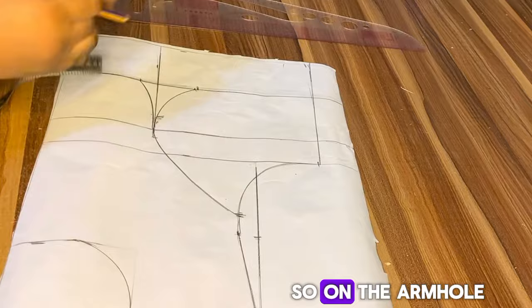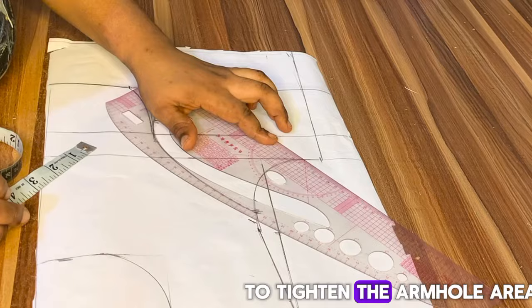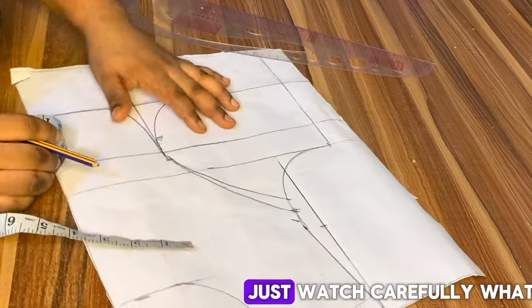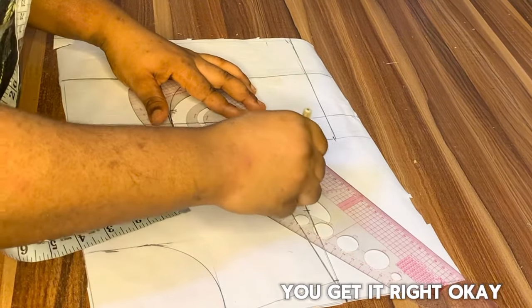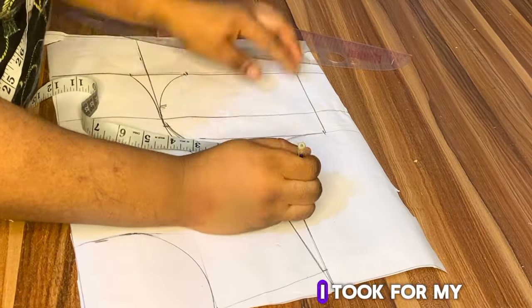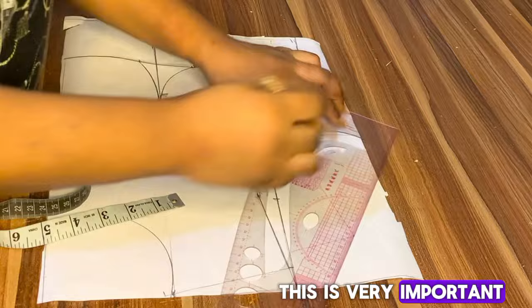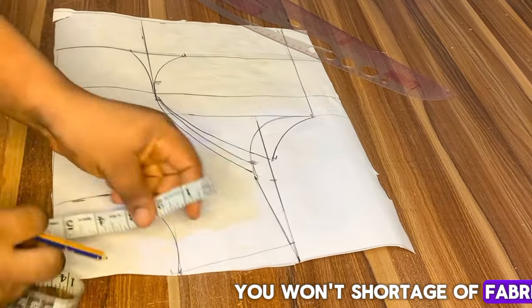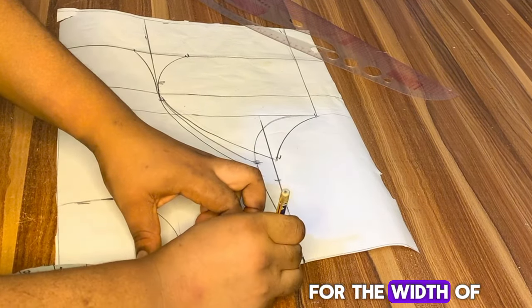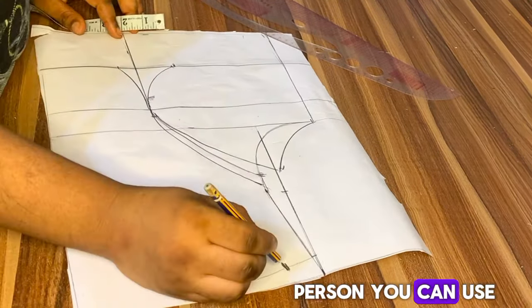This is what you have when you are done. On the armhole I'll mark 1.5 inches on the bust side to tighten the armhole area, coming up 1.5 inches from the bust point line and connecting it. The next step is to replace the 1 inch I took for the dart intake on the armhole and reconnect it to the side — this is very important. If you don't do this you will run short of fabric. After that I'll mark my yoke — I use 7 inches for the width. If you are slim you can use 6 inches.